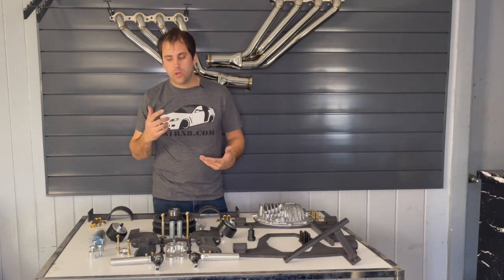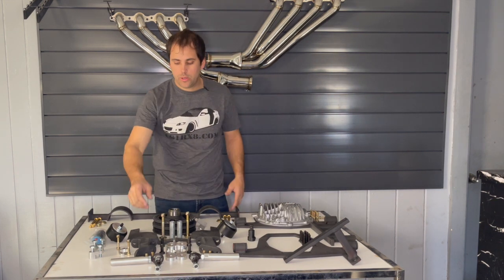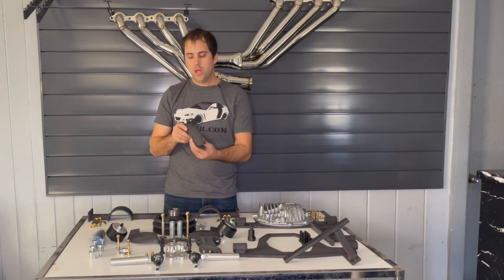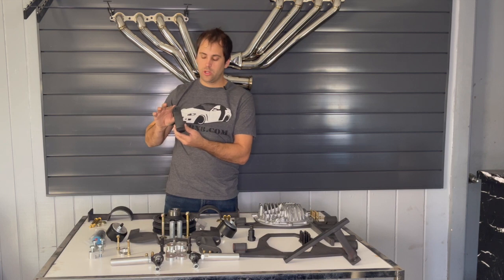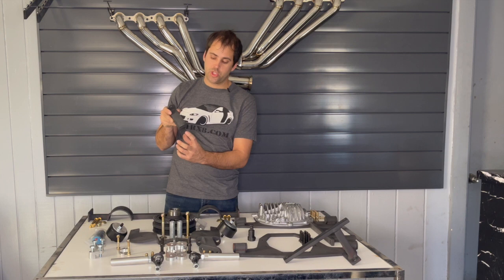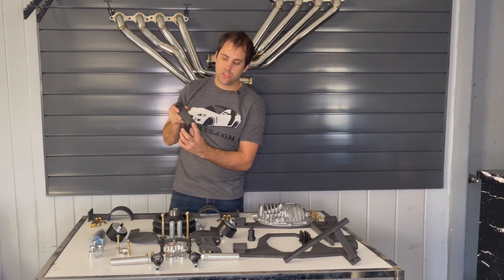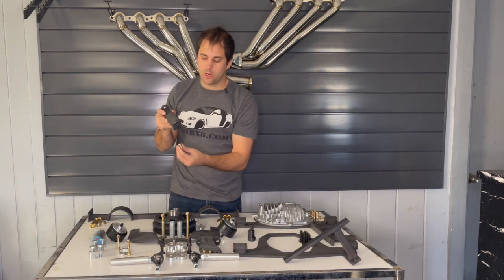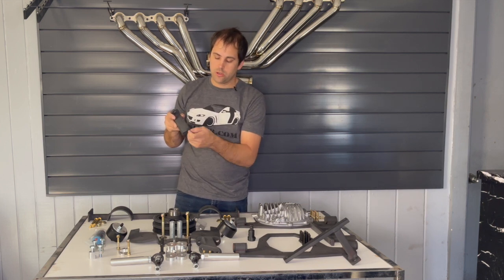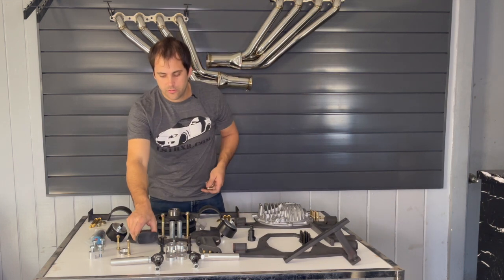Also the sway bar is in the way, so we made these sway bar spacers. These bolt directly to your original location and your original bracket and bar with your factory bushings get bolted to the new sway bar spot. You can use all your factory hardware for that.